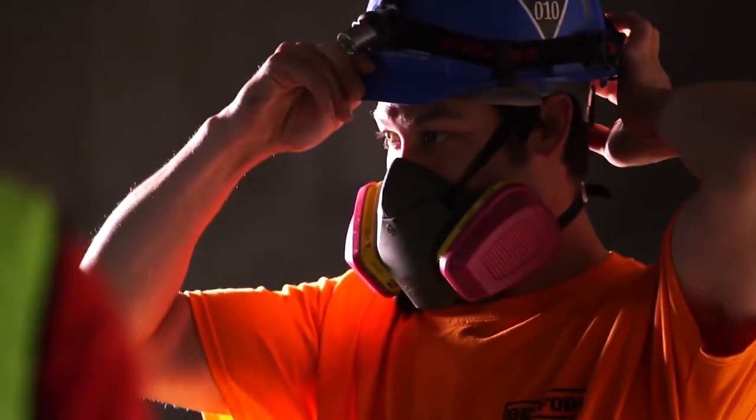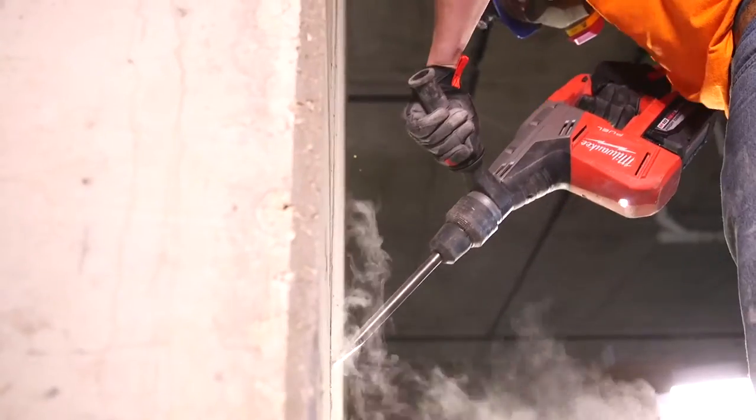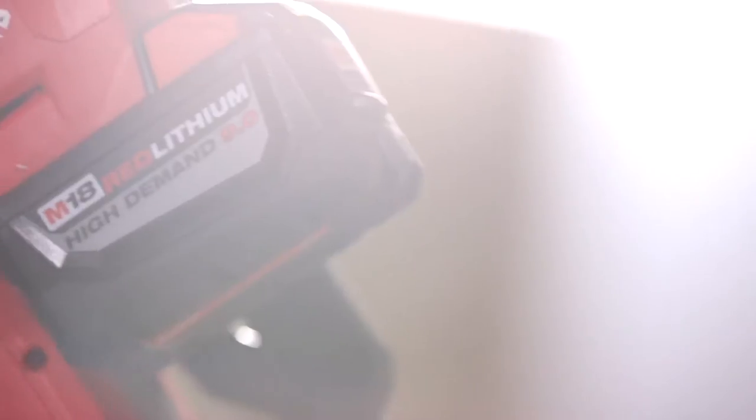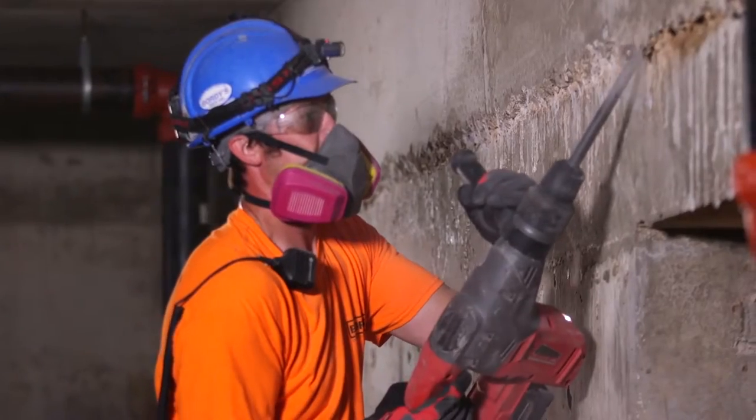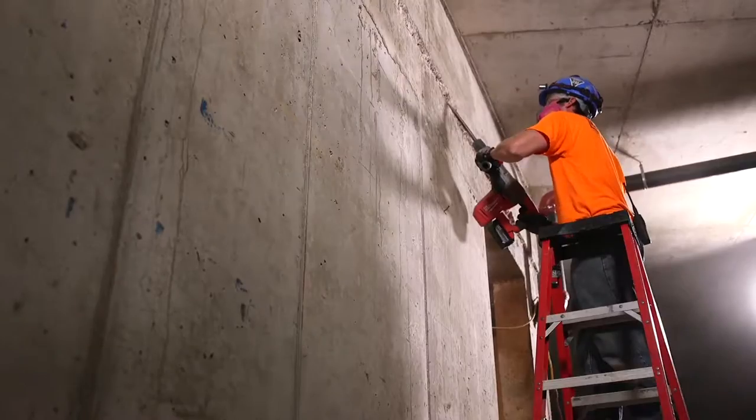When I actually need to do some chipping, I want something that's got the power that's going to handle it. I was a little skeptical. This SDX Max is definitely taking care of that. It feels like the real deal, like it should have a cord on it, but it does not. I was blown away.